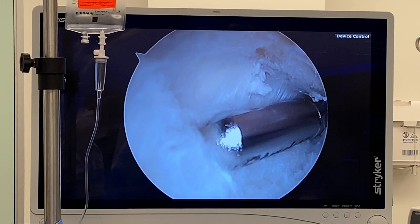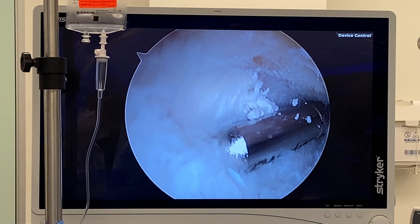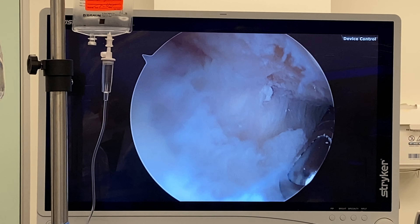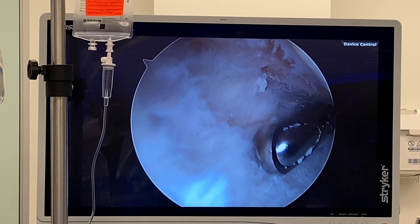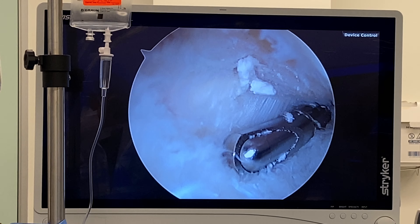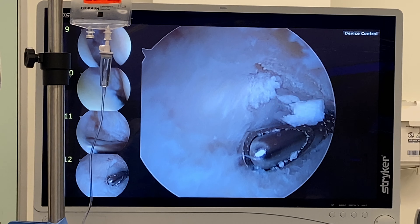He actually had a calcification. Look at that — he actually had a calcification that I didn't actually see on his x-ray. See that undersurface rotator cuff, a little calcification. A lot of people think that calcium is solid. It's not — it's paste-like.